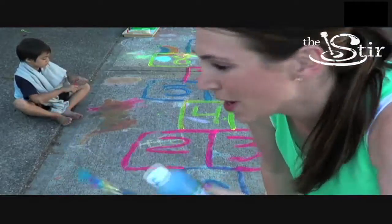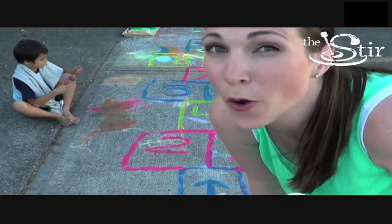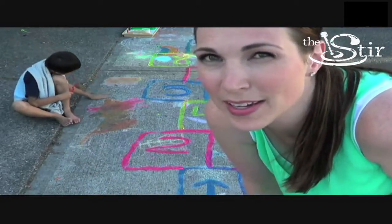So the store-bought sidewalk paint is pretty awesome. It's thinner, it spreads a little faster, but I bet if we added more water to our homemade sidewalk chalk that would have spread nicely too.